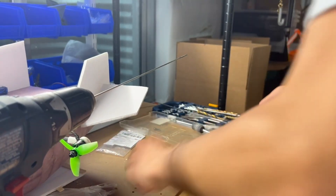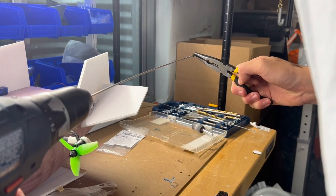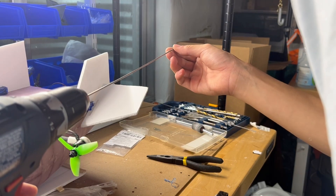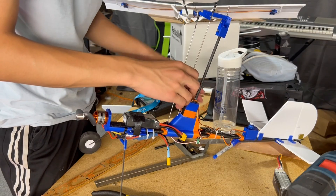To connect the servos to the rotor, I'm using threaded rods that connect to ball joints. It was really tough to get the ball joints to screw on, so I used the drill — which worked pretty well until I got a bit too carried away and broke the ball joint. After connecting the rods to the servos, we have full control over roll and pitch.